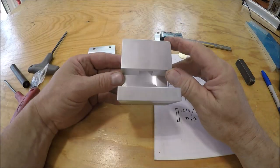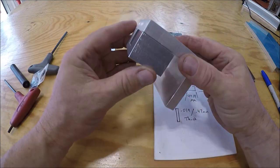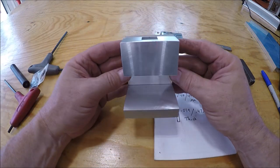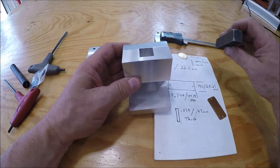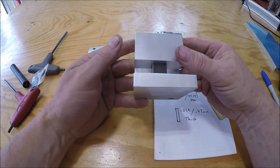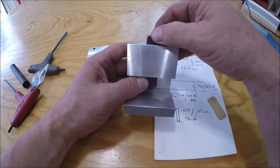There you go — she's coming together. Just drilled and tapped through the back — gives it a nice clean look. Stamp slides in there nicely. Nice, good fit. Now you can kind of see how the project's coming together.